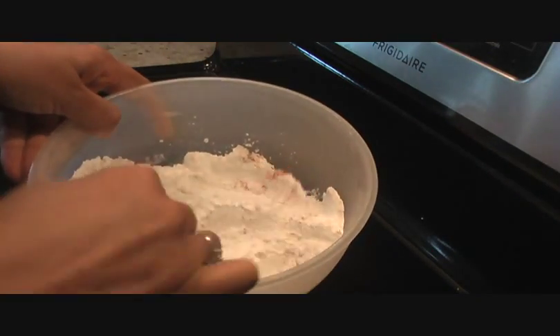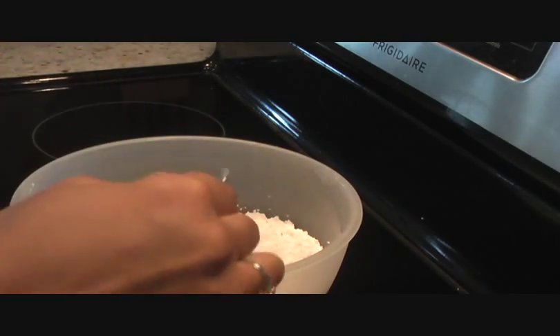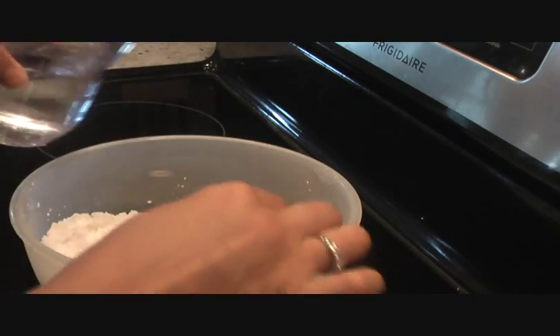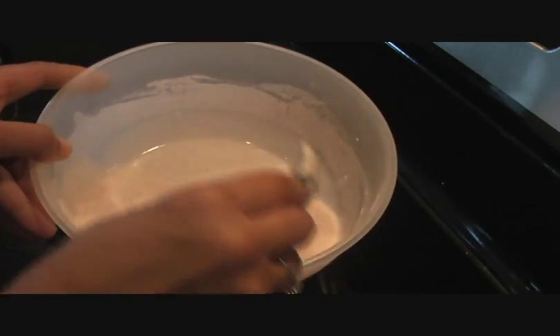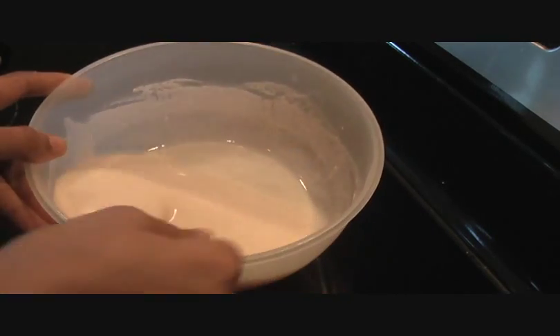Mix everything well and to make the batter add some water. The batter should not be too thick or too thin, and it should not have any lumps. Just add water gradually — as you can see, not too thick, not too thin — that's exactly what we want.